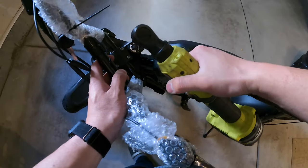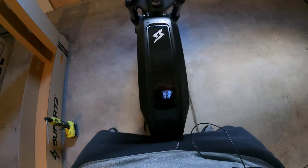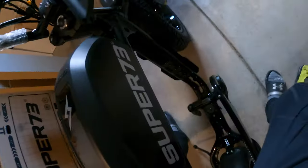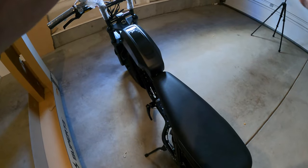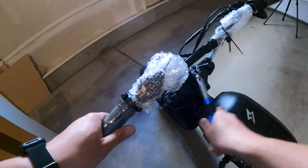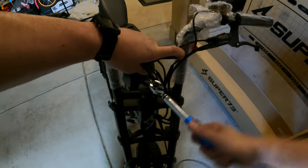After putting everything together it was a bit late to do a test ride, so I charged the battery overnight and connected the app to the phone. The first ride seemed okay, but as soon as I started going up hills the motor would randomly cut off right when I hit 26 miles an hour — the throttle and pedal assist would both cut off, even though the power was still on.